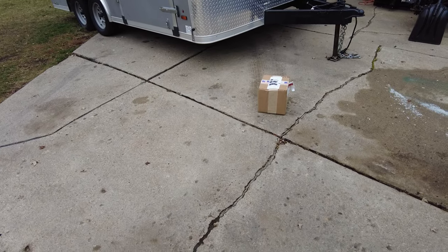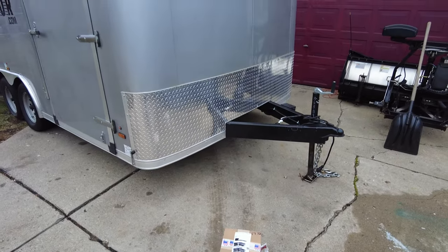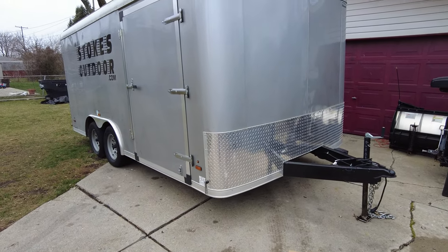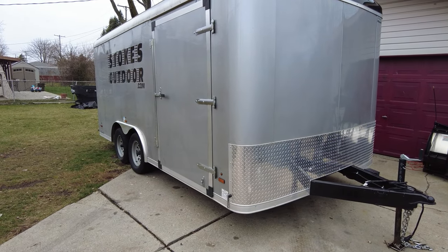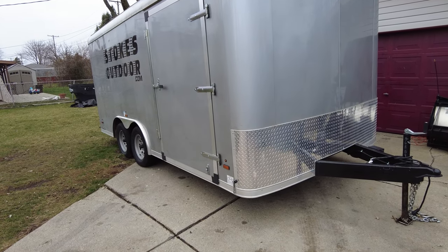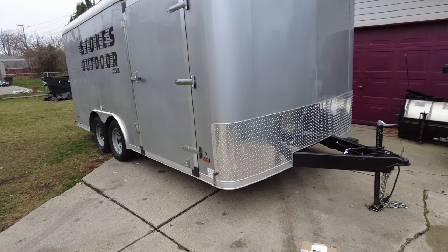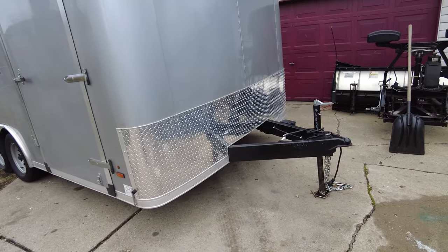So I went ahead and ordered a Proven lock. I've already been through this before with trailer theft — people catch you slipping and they steal your trailer. I lost $10,000 to $11,000 in 2021 on just one trailer being stolen. So anyway, I don't want that to happen again.